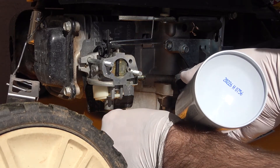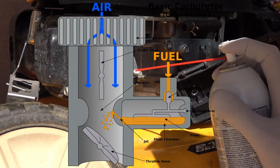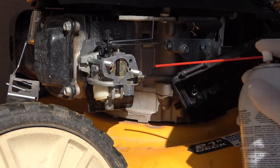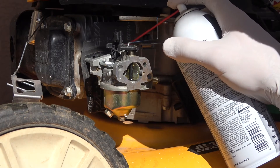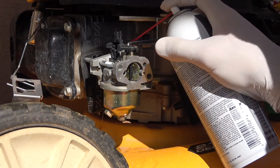Too much gas and you run rich; too much air and you run lean. Because a carburetor relies on several tiny jets to pull fuel and mix it with the air, small debris can clog these ports and cause the engine to run poorly because it isn't getting the proper ratio. You can work this ratio out if you know some basic chemistry by doing stoichiometry.